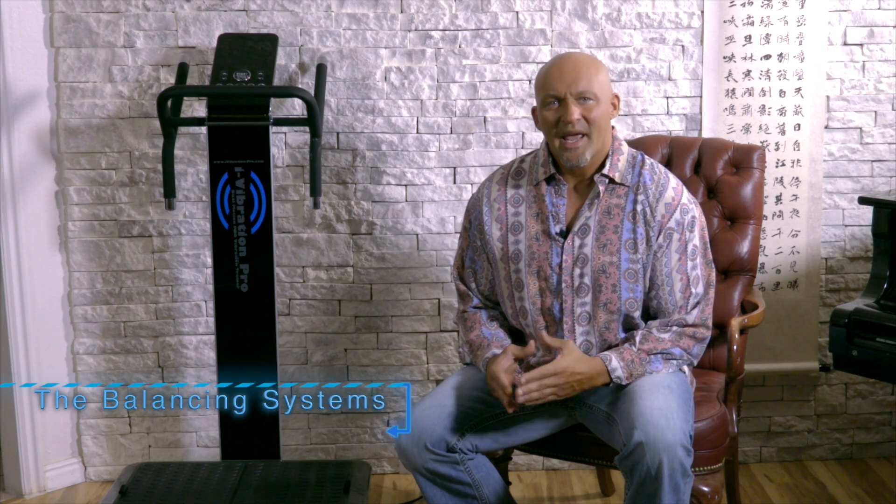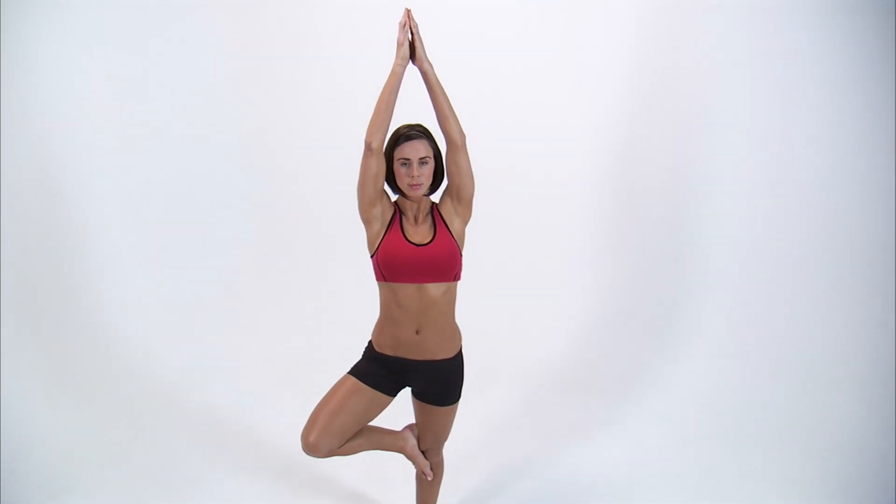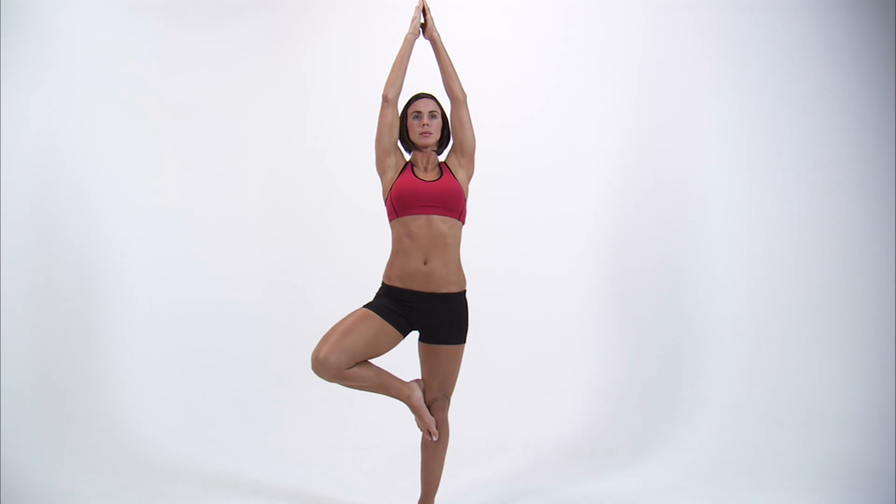The body has five systems that aid in balance. They're called the five righting systems. These systems allow us to stand on two feet without falling. To give you an example, stand on one foot and close your eyes. You'll notice that you start to lose your balance because you're actually taking out one of these righting systems.